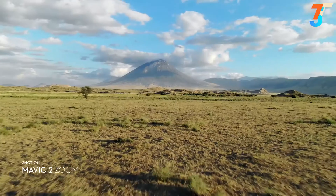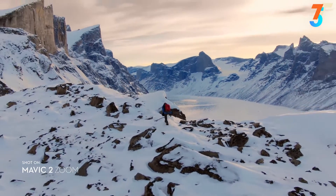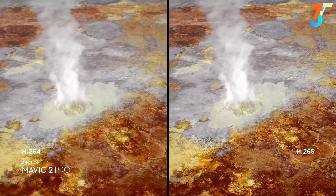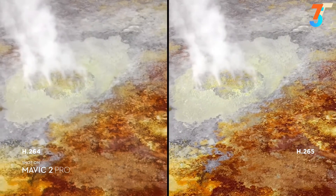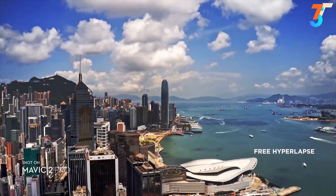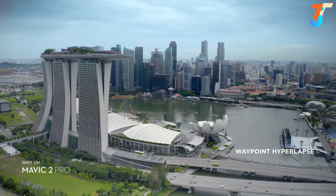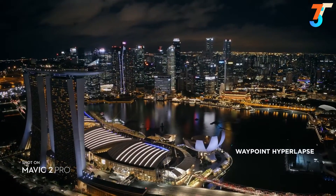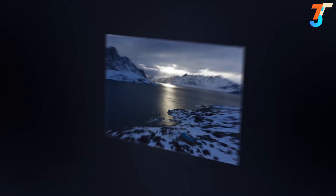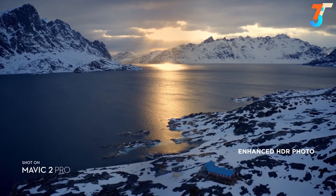Mavic 2 Zoom gives you access to dolly zoom for an otherworldly warped perspective. Both editions record 4K video with advanced H.265 compression, so your images retain even more detail. Speed things up in a dynamic aerial hyperlapse with a simple tap of a button — four different modes give you a variety of shots for any time-lapse situation. Mavic 2 also supports enhanced HDR photo, an improved technique that blends a sequence of photos for greater dynamic range and image clarity.